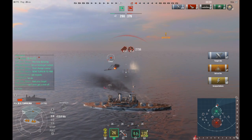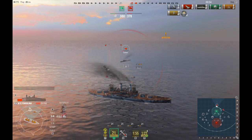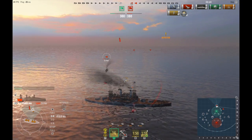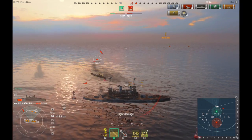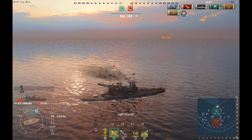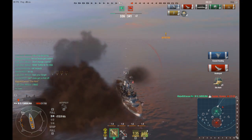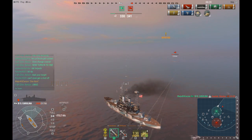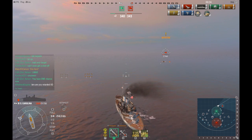I am firing salvo after salvo of armor piercing into him when I should be firing high explosive. And he just does something — I guess he was just thinking 'he's damaged enough, I could probably take him with me.' So watch this: he fired two torpedoes, missed, and now he just comes charging straight at me. Nope. Kill denied — he basically just gave me a free kill.